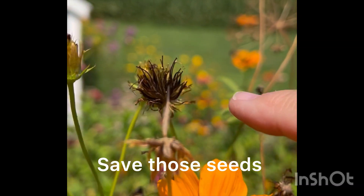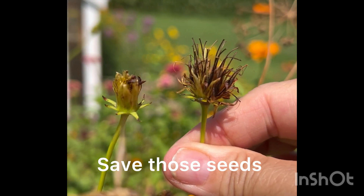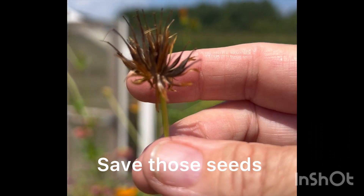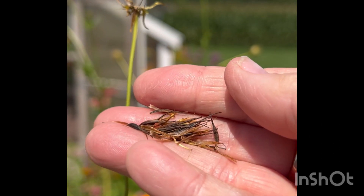See, here's a flower of one, but as they start to die off they look more like this — still has a little bit of green on it. And then as they do more and more drying, they look more like this. That's when I just take them right off, and there are the seeds.